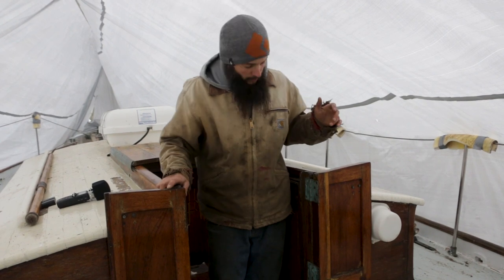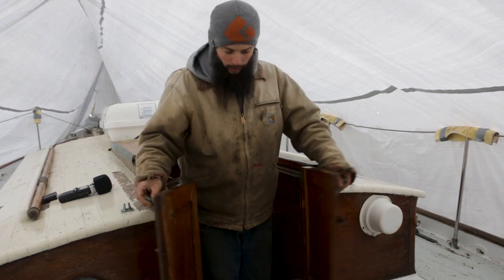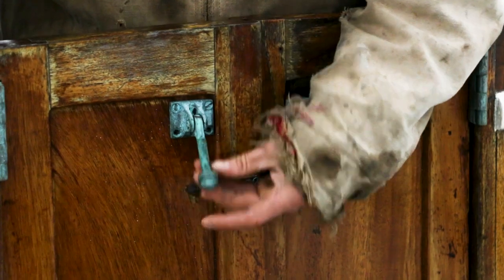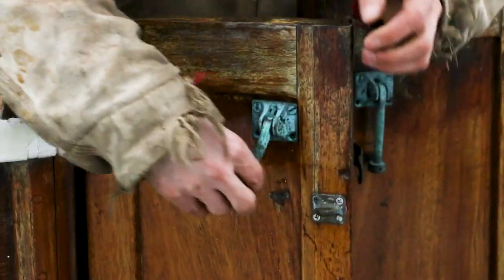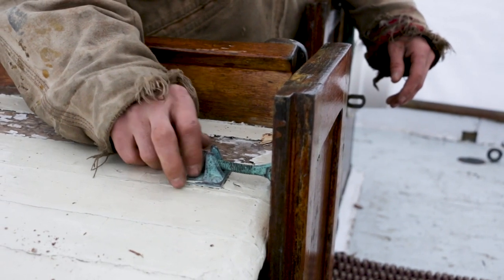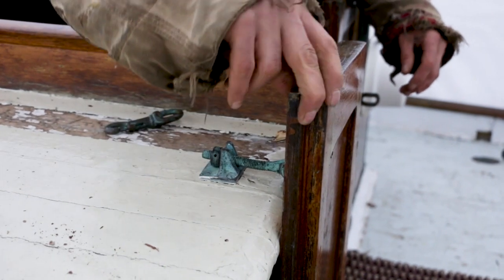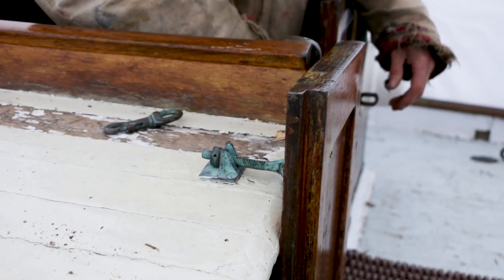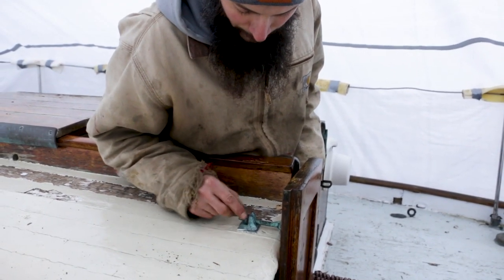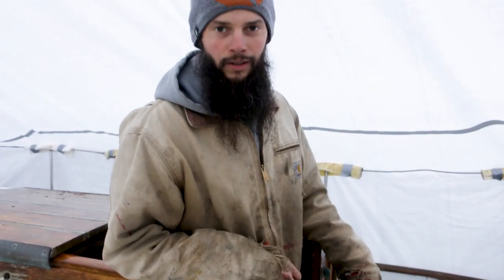Here we have the companionway doors and we can reuse these bronze hinges, which are awesome, and these really cool old bronze latches. When you want to have the companionway open, slide the latch over and drop into these notches. If you want to tighten them up, you snug them and the doors are solid and can't go anywhere. And if they get a little jammed, all you have to do is put a little something in one of those holes and it'll give you enough leverage to open them. Details like that are just incredible.